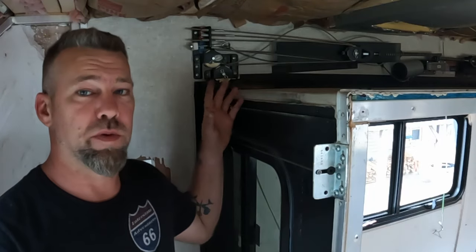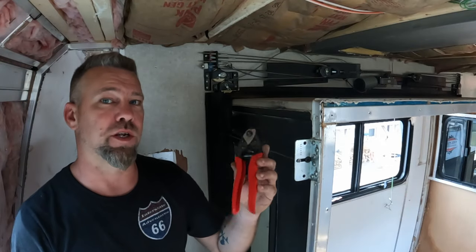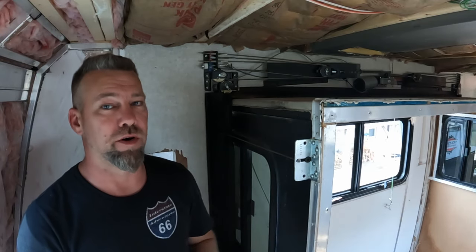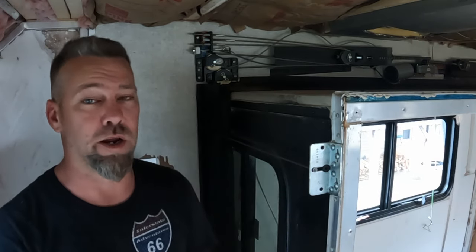Sometimes these cables would be completely frayed and jammed up inside the wall to where there is no pulling them in or out. That's where a pair of cable cutters comes in handy. When we were full time on the road, we kept these and brought them with us, which actually came in very handy. There's a link to these in the description so that you can get your own pair, because these will cut through your slide cables like a hot knife through butter, making repairs a lot easier.